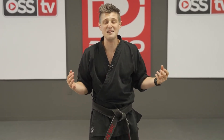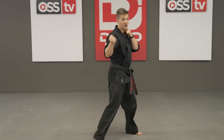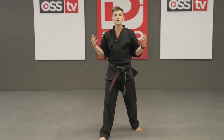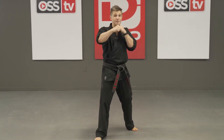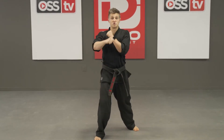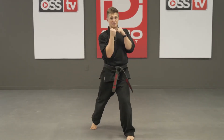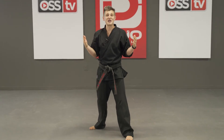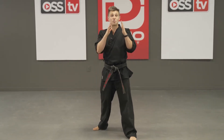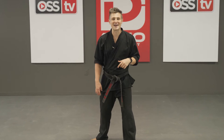Now I'm going to teach you the combination to get your blue stripe. It's the same thing, but with something right in the middle. Everyone say jab, cross. Now say duck. Get back up and say hook, uppercut. Your entire combination to get your blue stripe is: jab, cross, duck, hook, uppercut. But you have to be able to do that on both sides. Switch your feet — ready, say jab, cross, duck, hook, uppercut. All by yourself, I want you to try to practice that over and over. Pause the video, practice for a little bit, and then get your mom or your dad.